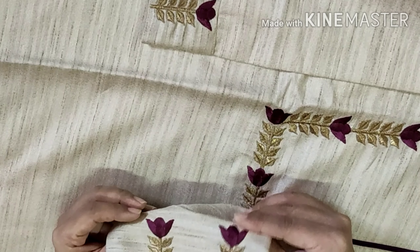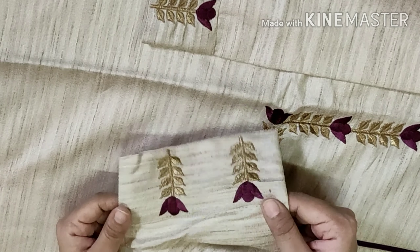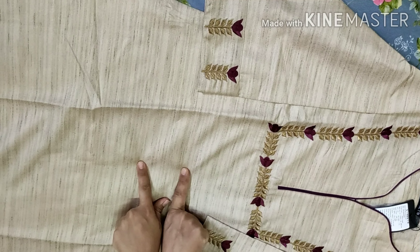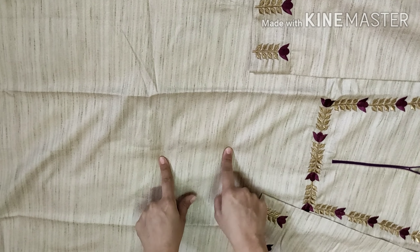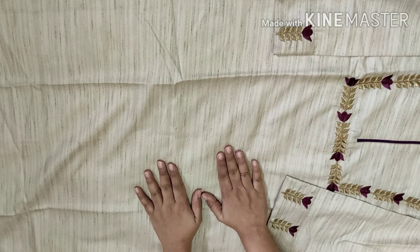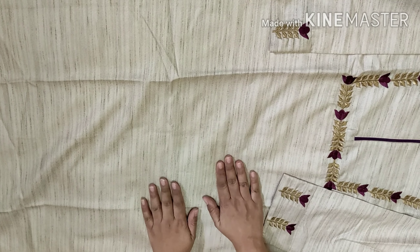It is very perfect for a party. There are many festivals like this, and wedding season is also starting. If the plaza is available, I will share it with you. Let's see how this dress looks when wearing it.